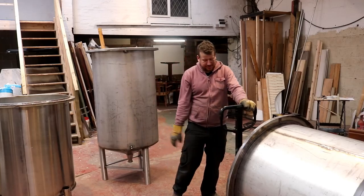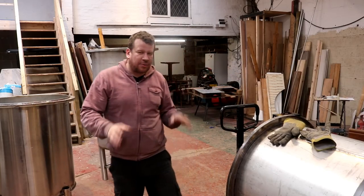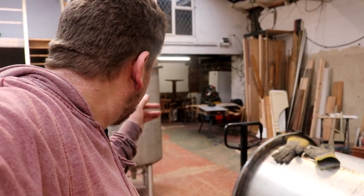You hear the rain? Again. Don't worry, I'm not going to make another rain video. So we've got the boil kettle and the HLT — finished.